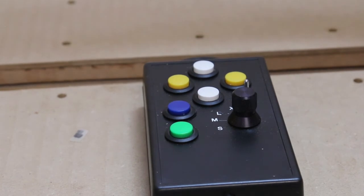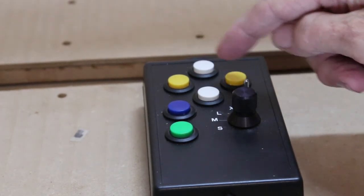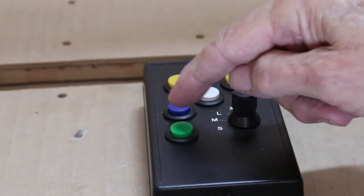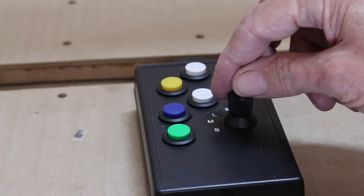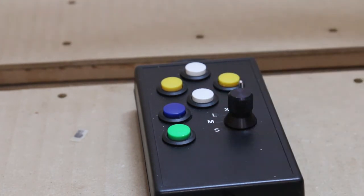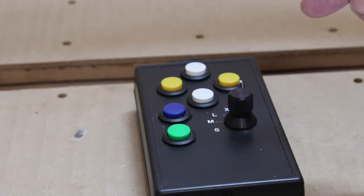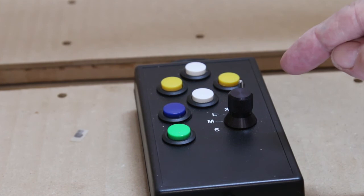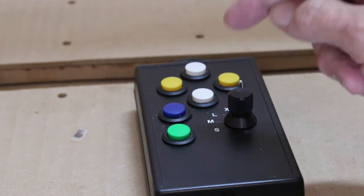Here's how the box turned out: away and towards, left and right, up and down — with a switch to select small, medium, large, and extra large for the step size. For X and Y that's 0.1, 1, 10, and 100 millimetres. For the Z axis these are divided by 10: 0.01, 0.1, 1, and 10.